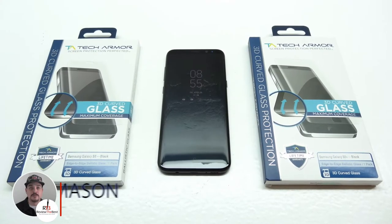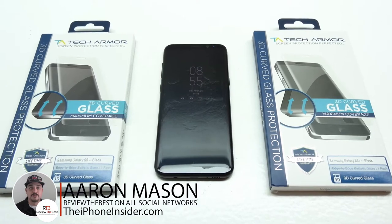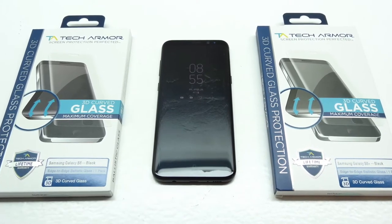What's up guys, Aaron here back with another video. In today's video we're going to be unboxing and taking a look at the Galaxy S8 and Galaxy S8 Plus tempered glass screen protector from Tech Armor.